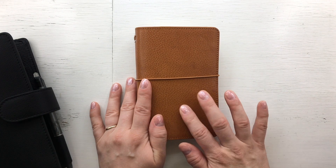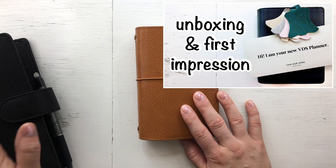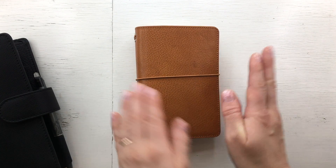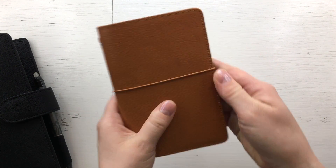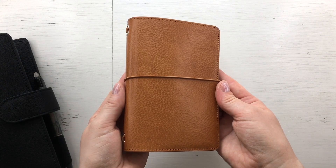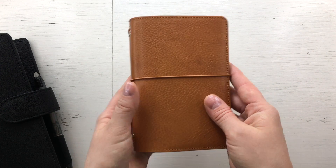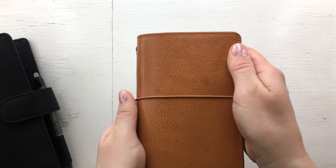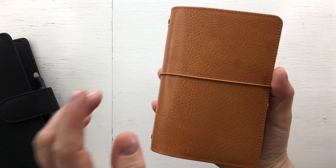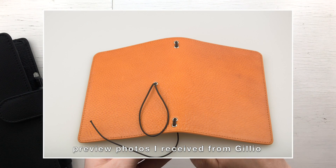What also sparked this idea was when I received this VDS planner — I just wanted to start using it again. The leather is so lovely and I wanted to get use out of it. This is a Gillio Giramondo S, which is pocket size, in Epoca leather in the color yellow. I purchased this two years ago from the premium good deals line, which is like the second best tier.